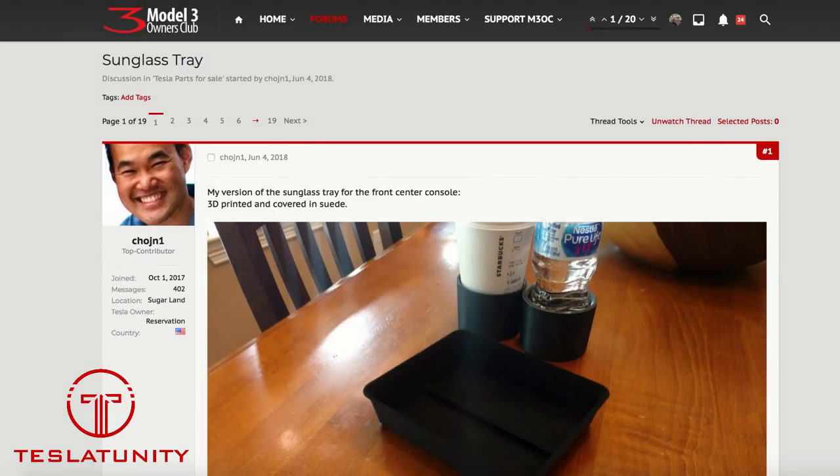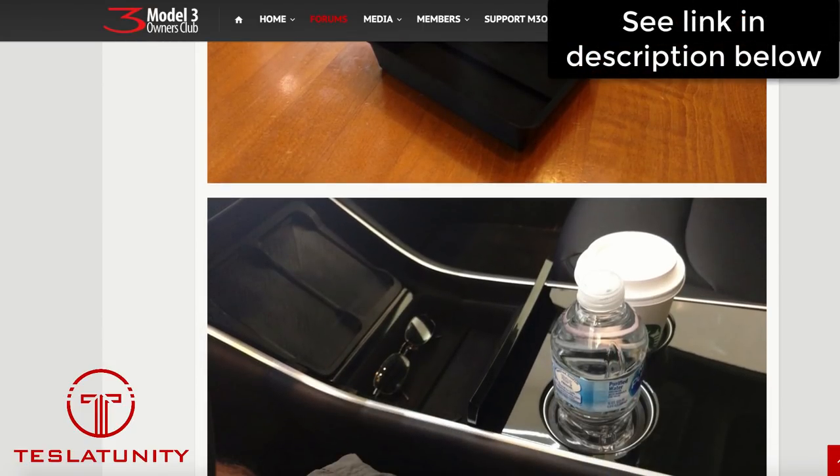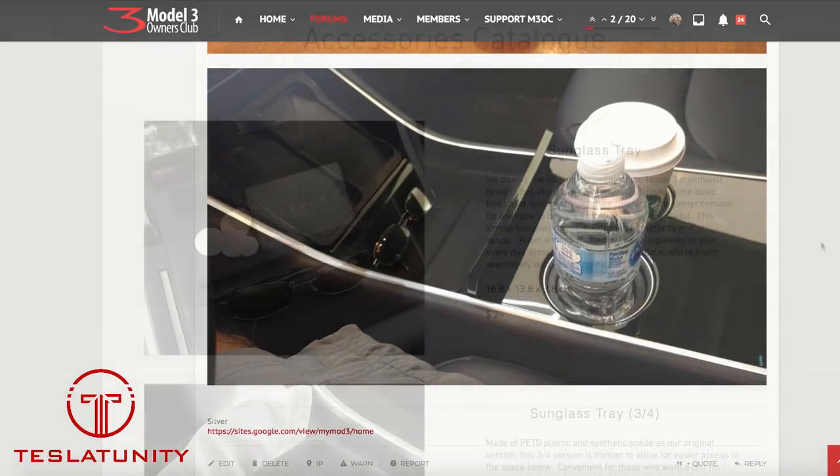If you're interested in ordering one of the trays, all you have to do is go onto the Model 3 Owner's Club and look for the thread called Sunglass Tray — I'll put a link in the description below to make it easier to find. Just go ahead and start a new post saying you're interested in ordering. That'll hold your place in line.